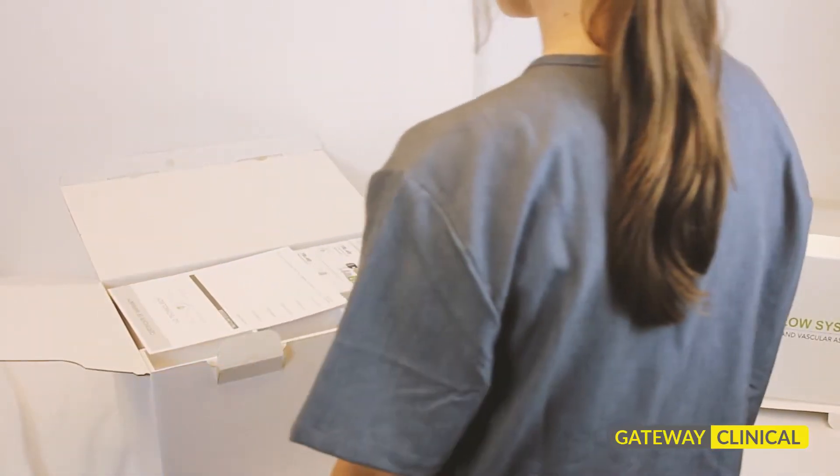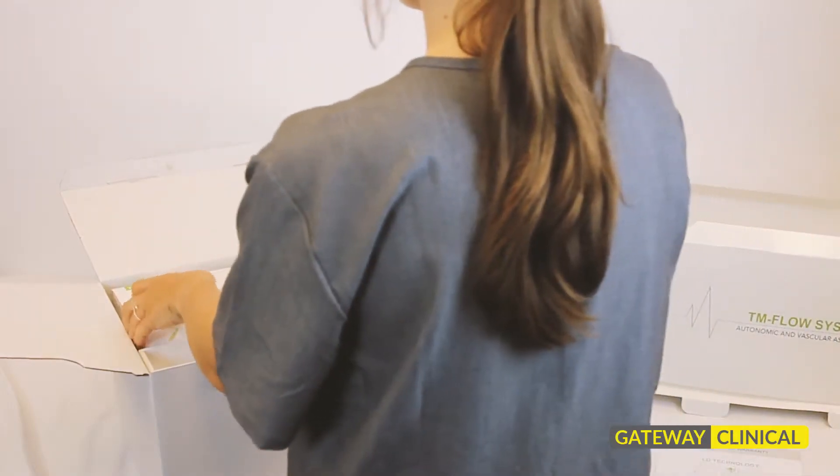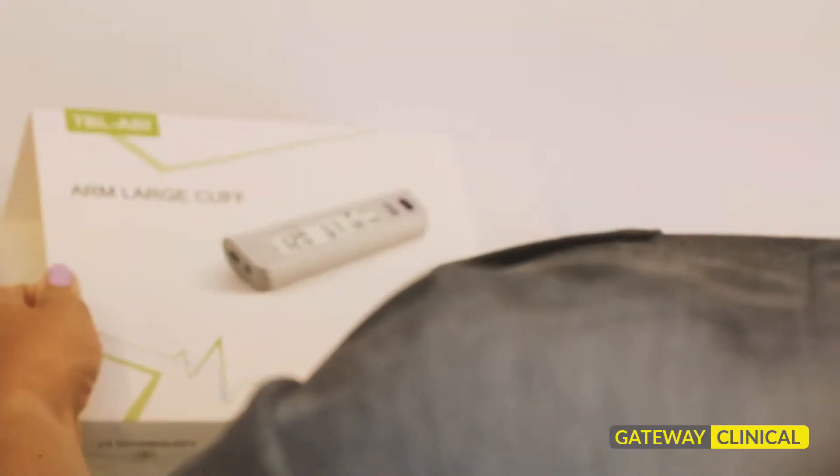As you can see, it ships in a discreet 1.5 by 1 foot box, easy to open. The instruction manual is a very short four pages because the device is very easy to set up.